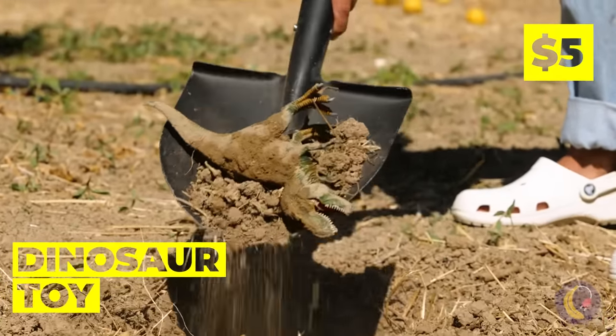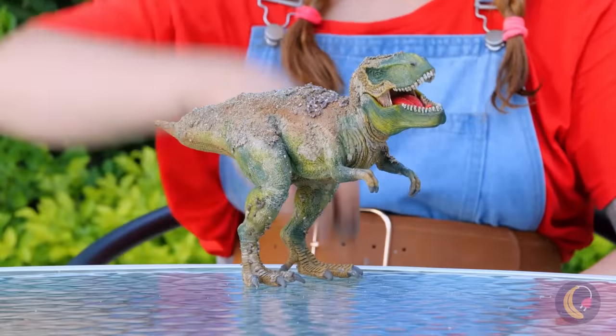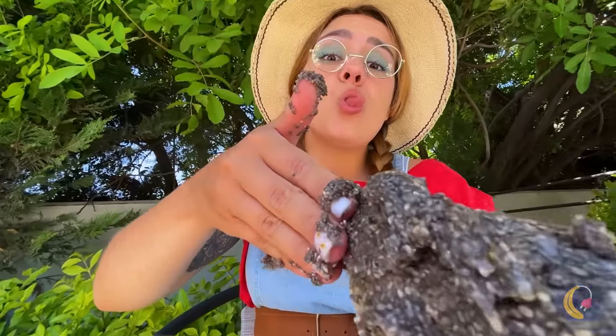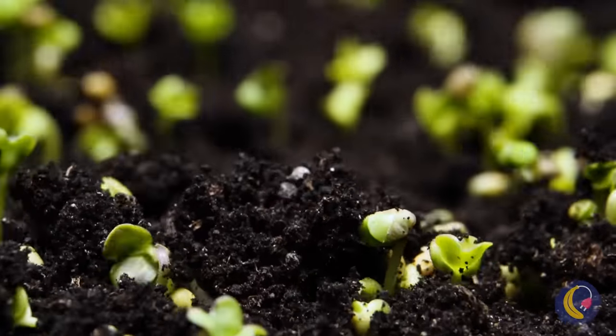Wow, a whole dinosaur — usually you just get the bones. It's pretty dirty, but not enough. Let's add more dirt. Now it has its own garden, and it's the perfect color.